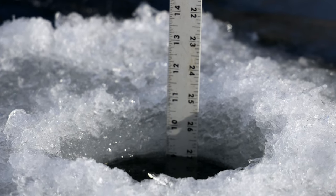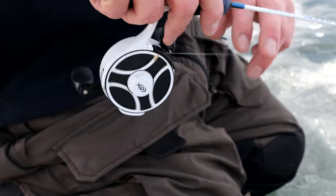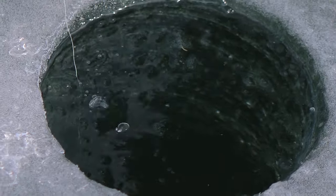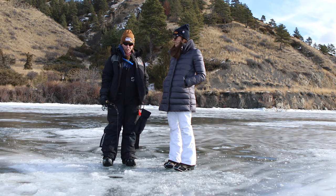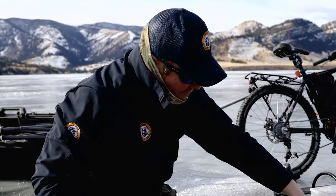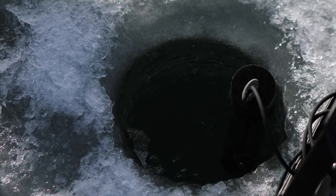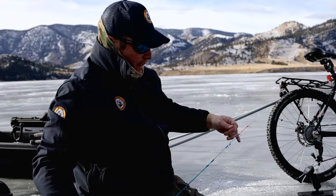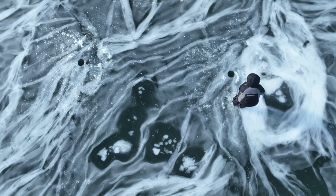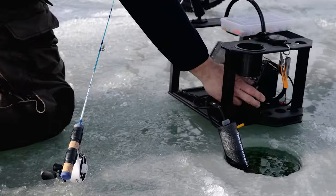We're just jigging and waiting. We're fishing for perch today, using maggots for bait on small jigging lures. There's a little drop chain that lets the perch suck it in. I've drilled a bunch of holes — sometimes with perch they're moving around in schools, and you've got to hop to different holes to try to locate them.